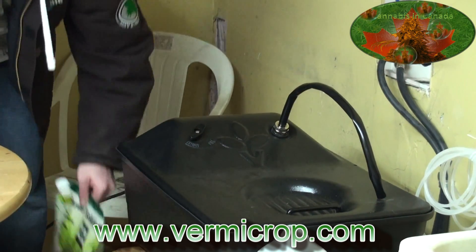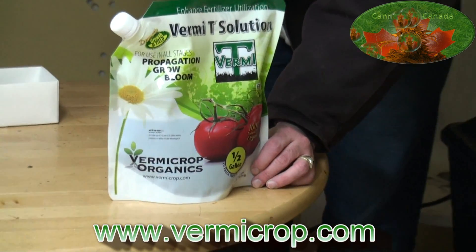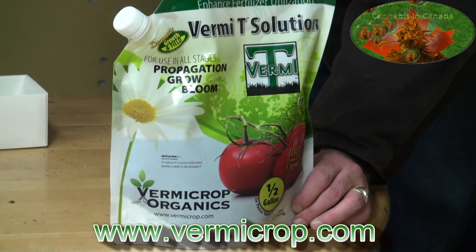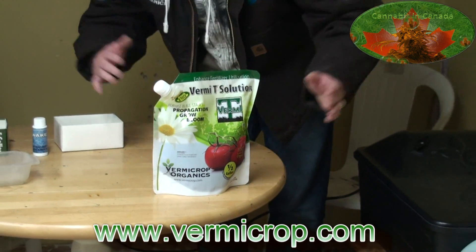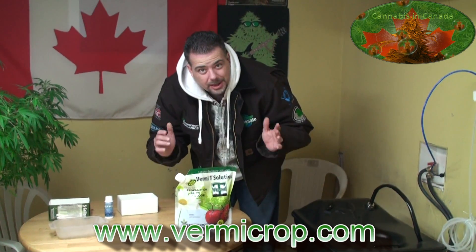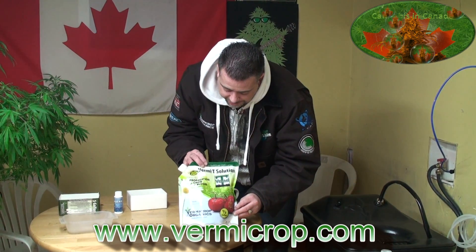When the brew is finished, it looks like this — you may have seen these by now. You use about 70 mils per gallon when you're feeding, so you can imagine that five gallons covers quite a bit of medium. Which is good because my wife likes to grow herbs and certain fruits in the summer — so it's another big benefit.